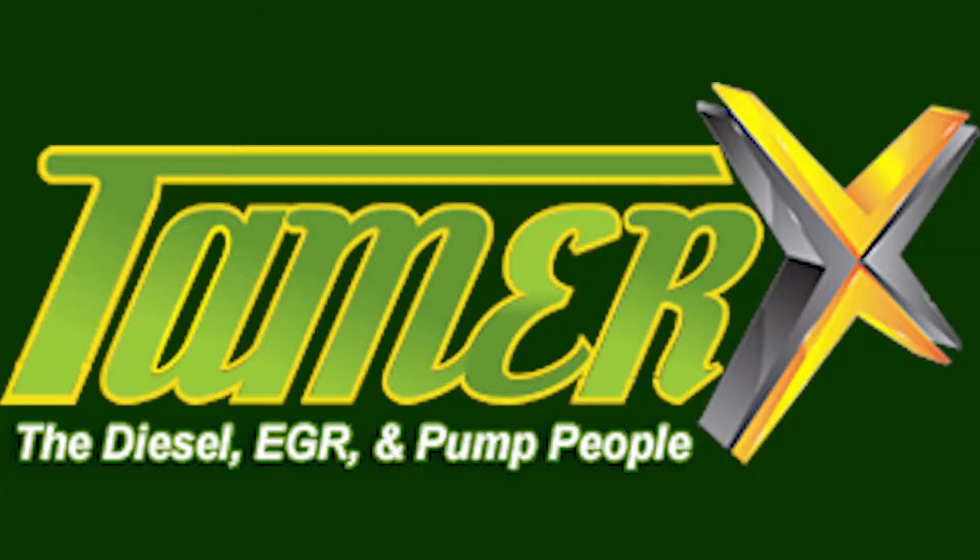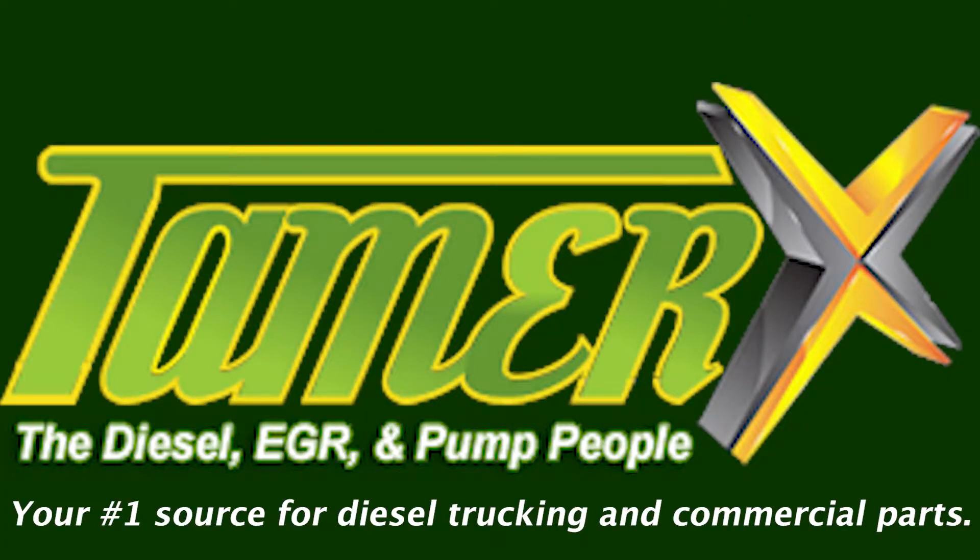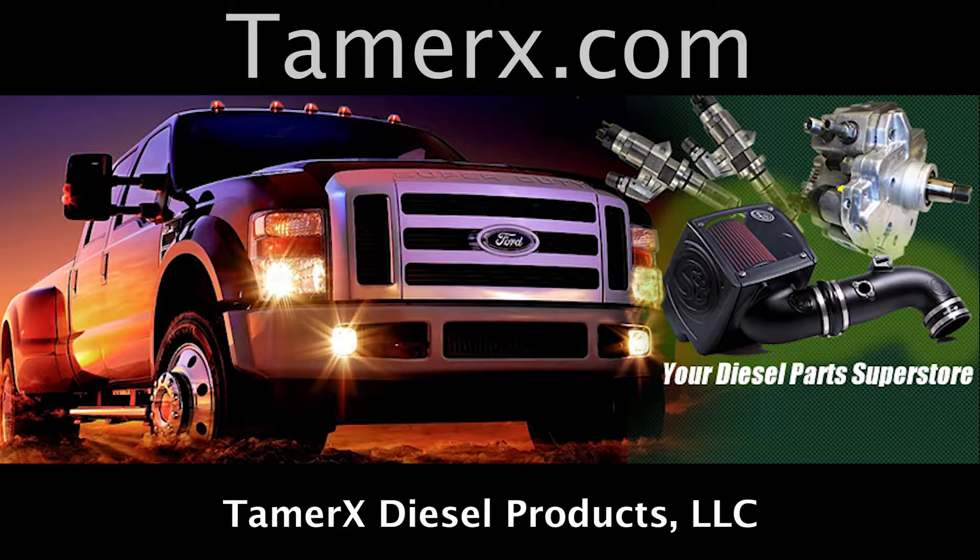Then turn it off. Tamarex, your number one source for commercial trucking and diesel parts.